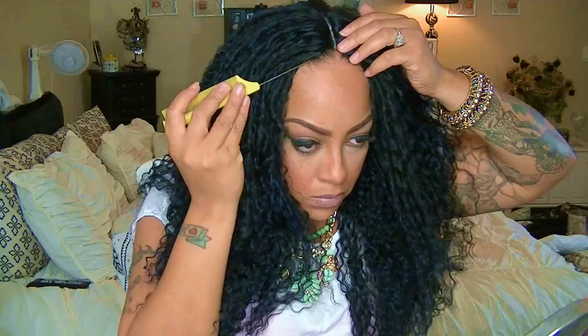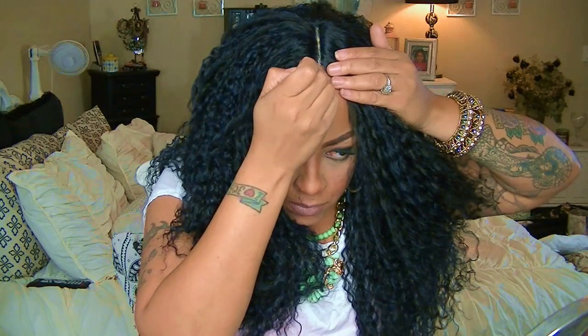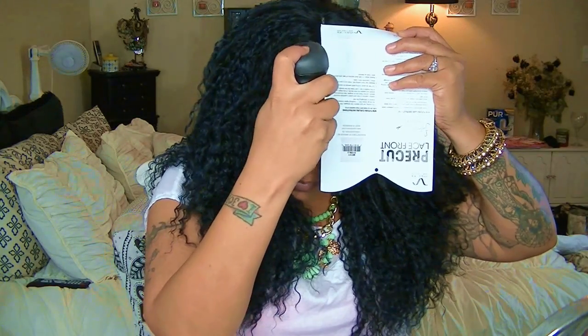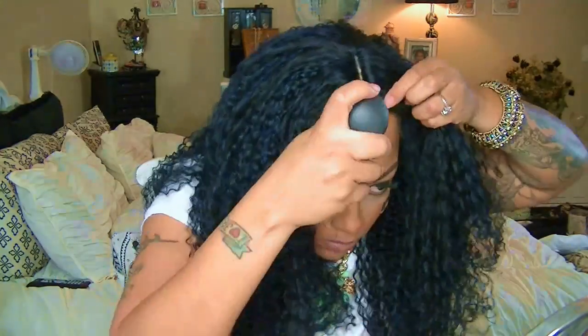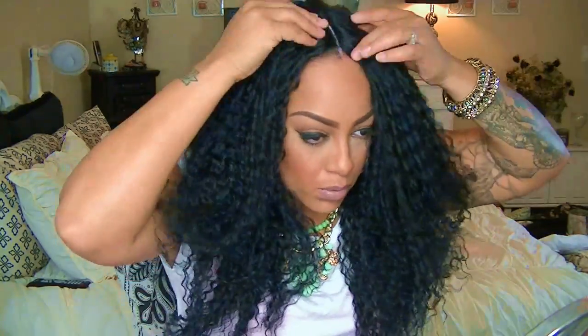There are two combs, an adjustable strap, and a comb in the back. I did part my hair in the middle because I had already had a left part, but I'm going to try this out anyway just without it being parted in the middle. The best thing to do when you're doing a lace wig and you want to put a part in your hair is always make sure that where you're going to lay that wig part, your actual hair is parted there — that allows you for a perfect flat seamless lay.